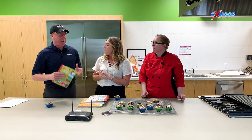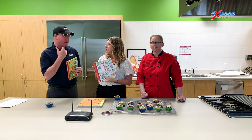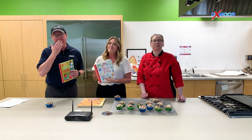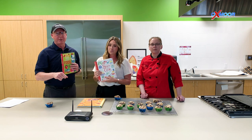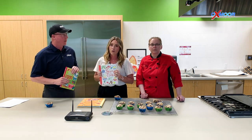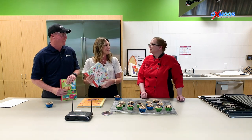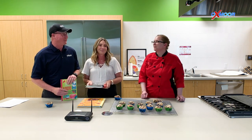So once again, if you'd like to be entered to win one of the Us Born Books cookbooks for cooking with your kids, like Dare to Care's Facebook page, like this video, and we're going to be back in one month with another recipe from Chef Teresa. Chef, thank you so much for having us. Thank you for coming — this is awesome.